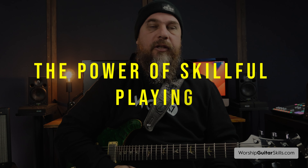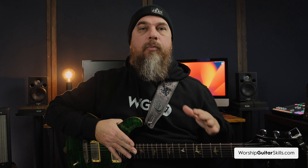Remember King Saul and young David in the Bible? In 1 Samuel 16:23 it speaks of how David's skillful harp playing refreshed Saul and drove away an evil spirit. They specifically requested someone who was a skillful player. As worship guitarists we are called to focus on both our physical skill and the sounds we release using our gear, because through all of that we can create an atmosphere that glorifies God and leads people into meaningful encounters with him.